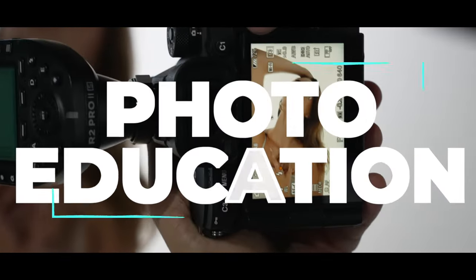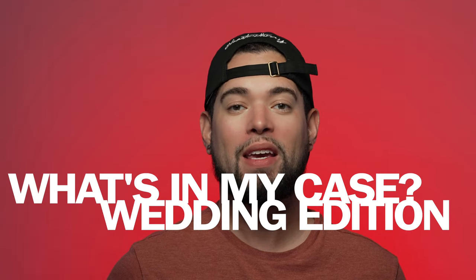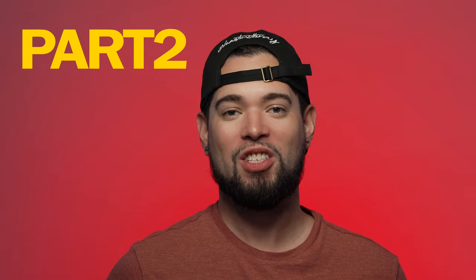Part 2: What's in My Camera Case Wedding Edition. Hey guys, and welcome to part 2. If you have yet to see part 1, I highly suggest you click the top right section of this video and go watch part 1 before you watch part 2.